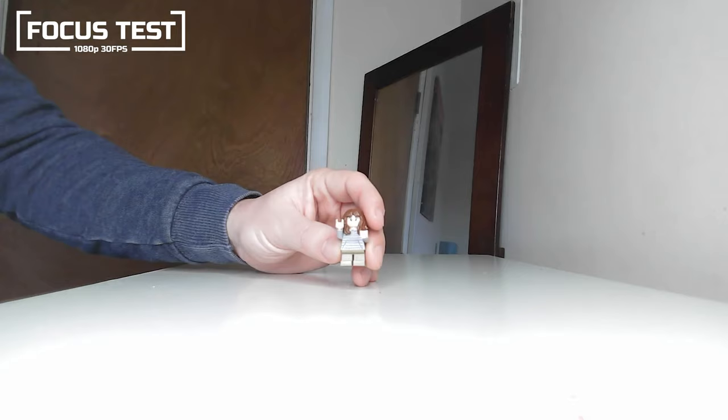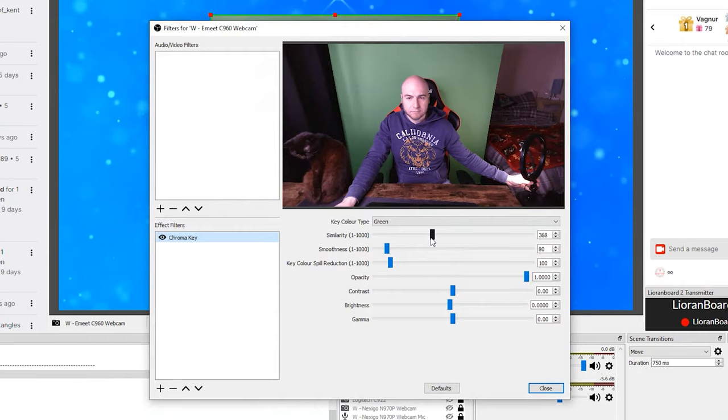Removing the green screen proved to be a bit of a woeful experience. We just couldn't get the background to be removed even after playing with the sliders and moving lighting around, so this may bring issues if you do rely on using a green screen.